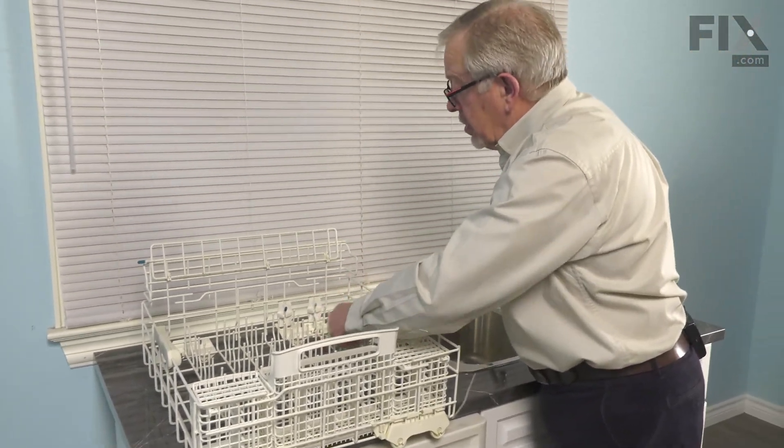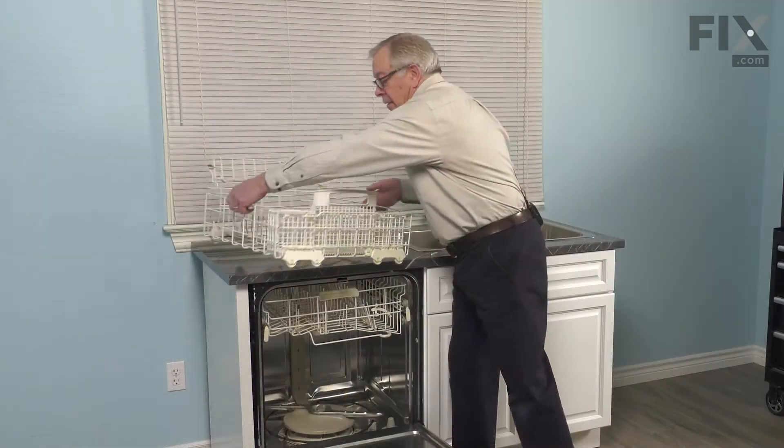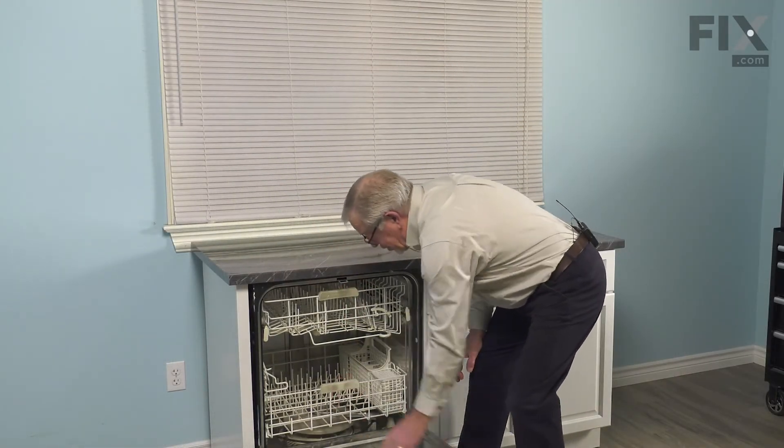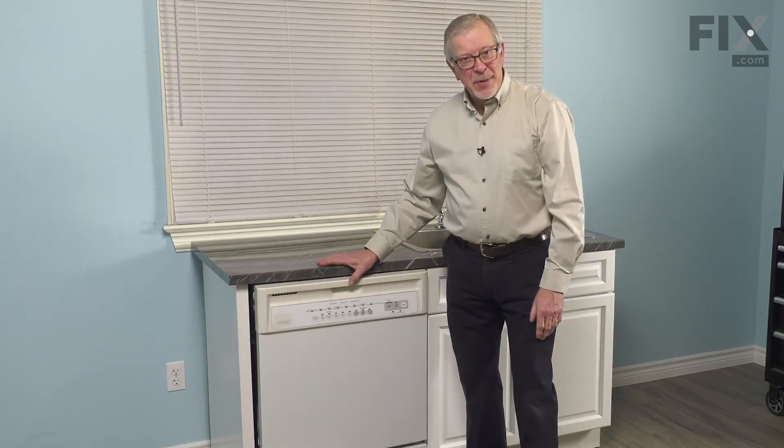You can then reposition the fold-down tine and we're ready to put the rack back in the dishwasher. We'll just position the rack back into the dishwasher, close it up, and your repair is complete.